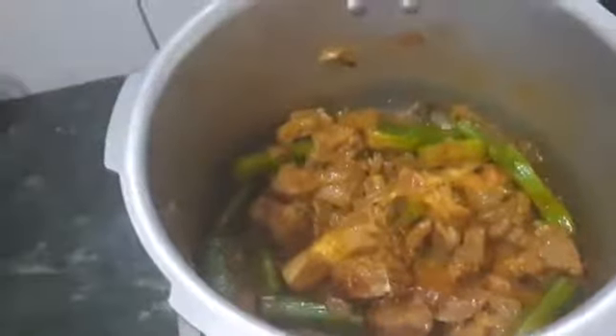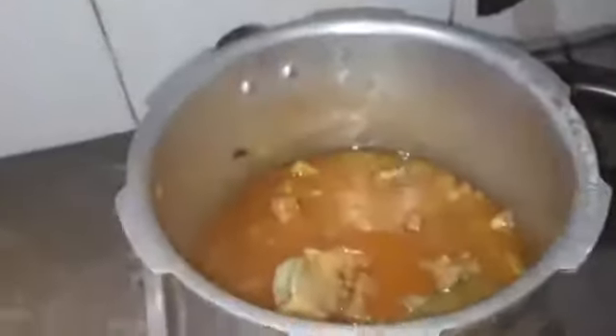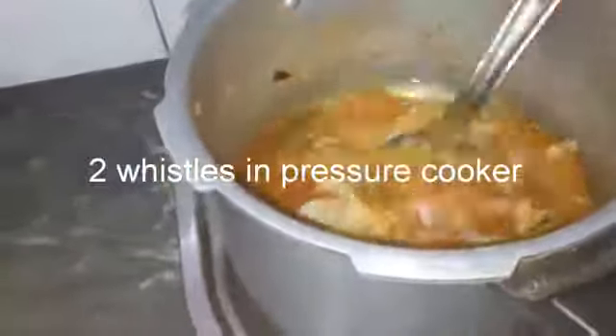We will cook it with a big spoon of oil. We will add a little water and converting sauce. We will make two whistles of water and cook the two whistles in the pan.